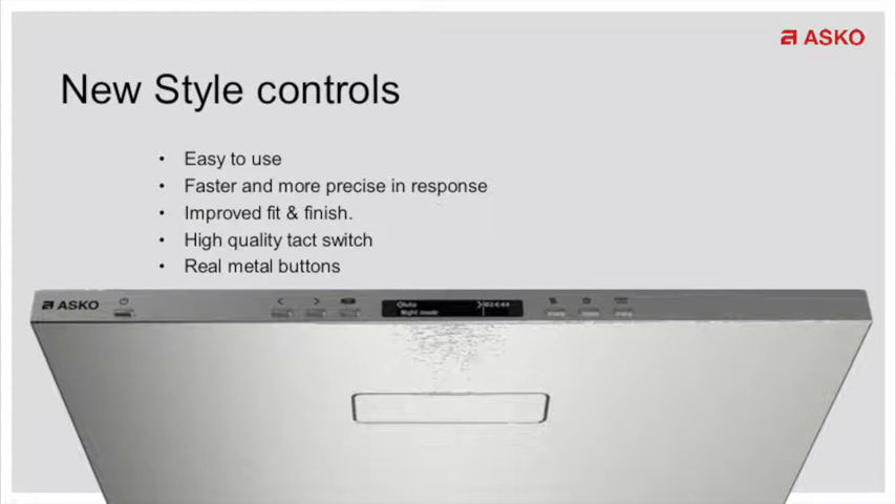Hello and welcome to Monday Minute. Today I want to talk about the new ASCO dishwasher lineup and the transition that we're going through right now to allow you guys to understand that the new lineup is better and quieter.